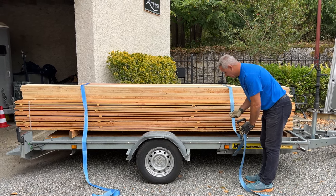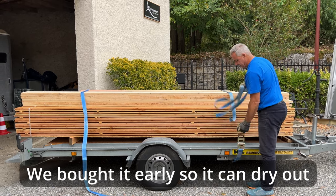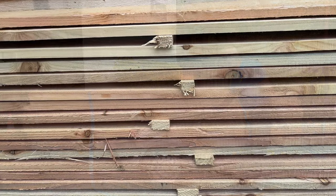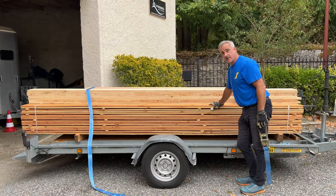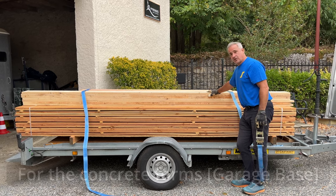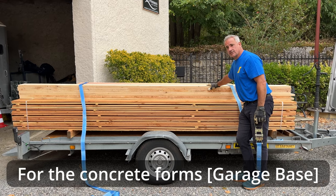We got back safely with all the wood. We've got a thousand euros worth of timber here. We've got the Douglas fir siding — we call it bardage in France — then some coffrage wood, which is the forms for the concrete, and then we've got our big posts for the garage.